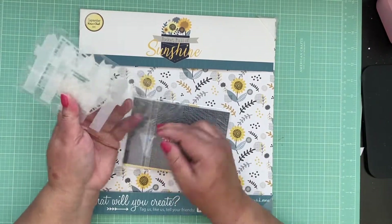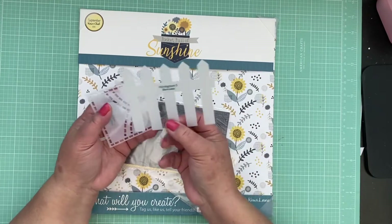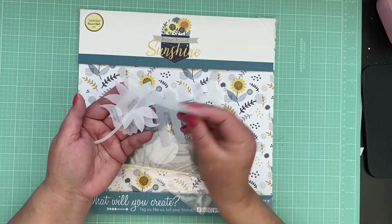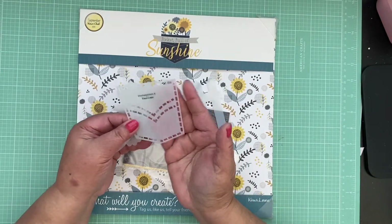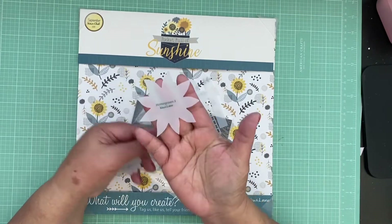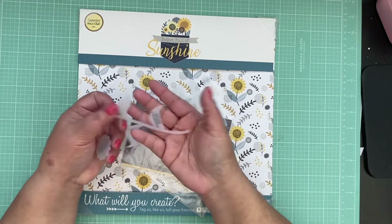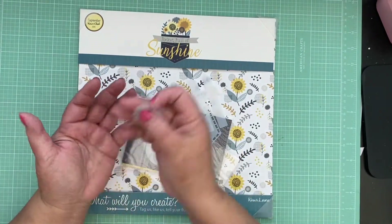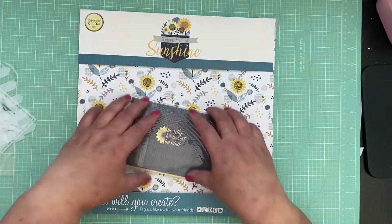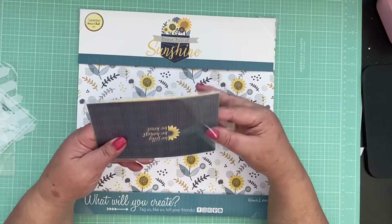Let's start off with the templates. I love this picket fence - so cute! It's called Homegrown 5. Then we have this pocket - the jeans pocket - and it's Homegrown 4. This is the sunflower and it's Homegrown 3. The stem and the leaves is Homegrown 2, and then the center of the flower is Homegrown 1. We also have our pocket cards so let's go ahead and open them up.